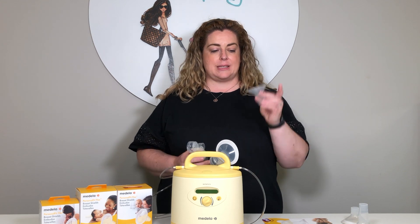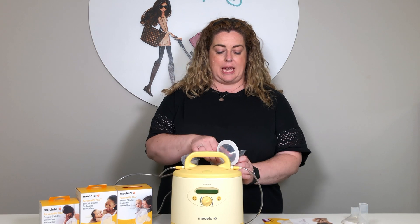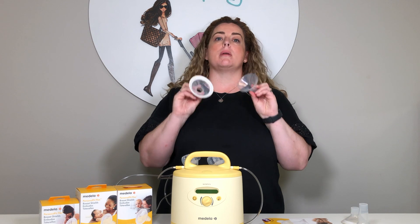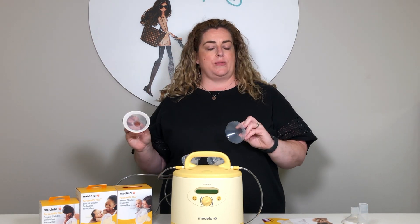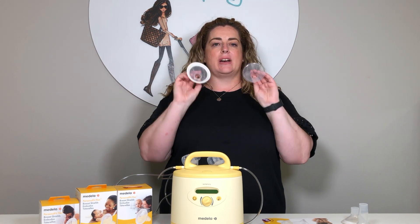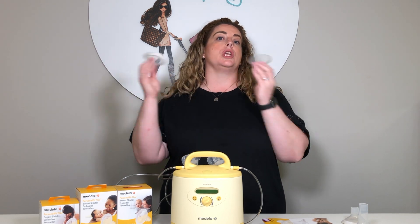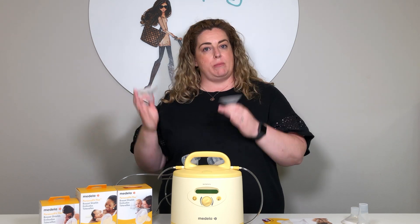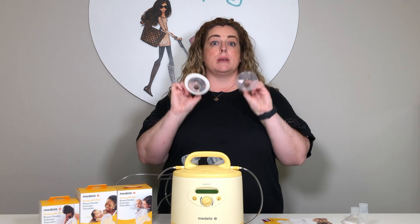So this is a breast shield. More recently, Medela came out with what they call a flex shield. The reason I'm talking about Medela today is because in another video we'll cover the Ameda pumps and Ameda breast shields — they are an entirely different range and do not interchange with the Medela ones. So if you're looking for information on an Ameda pump with Ameda breast shields, come back to that separate video. This is all about the Medela ones.